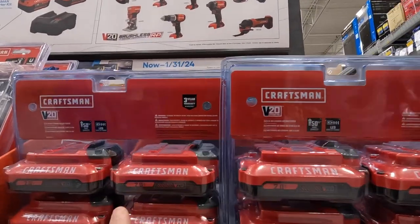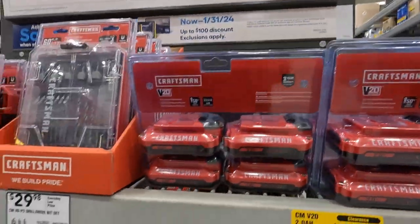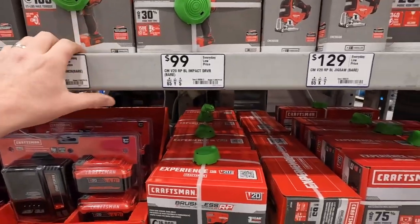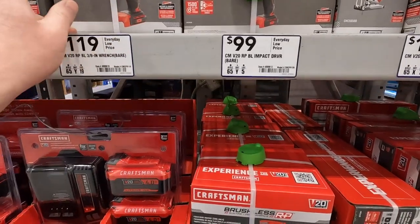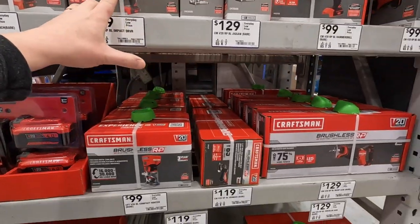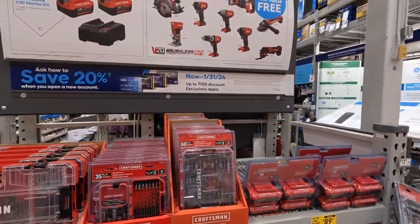They have a price here — two batteries for 89, that's not a bad price at all. I have not checked out the Craftsman brushless RP tools yet, but I'll assume these are better than the previous models. I will be getting Craftsman this summer because I do want to get their tools. That's not a bad deal at all.